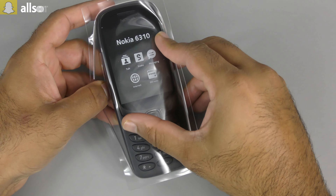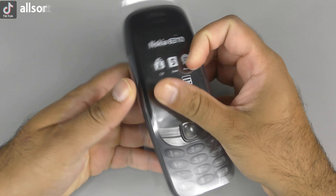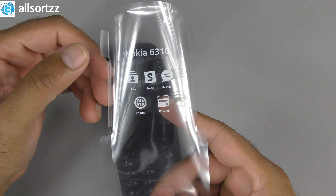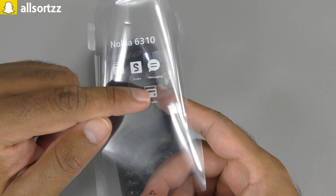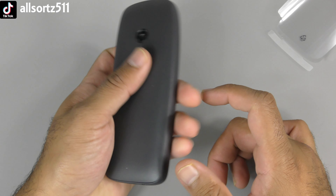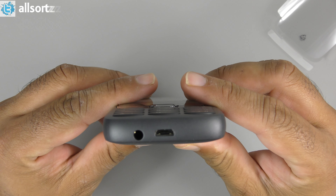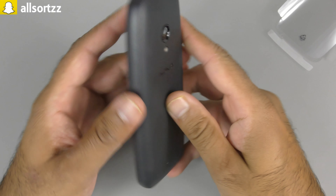Here we have the Nokia 6310. In the UK it only comes in two colors which is yellow and this black color. As you can see with the sticker 'Nokia 6310', you've got your Snake game pre-loaded, messaging, internet connection and FM radio. Here it is - feels really nice, it's like a matte black feel. You've got a nice display at the front with buttons at the bottom, a micro USB charger, a headphone jack, a camera at the back with the LED flash.